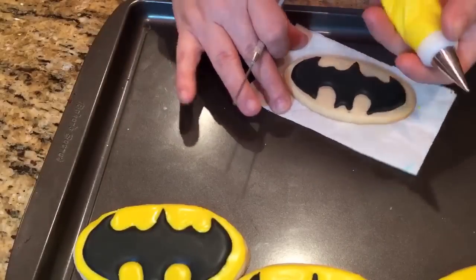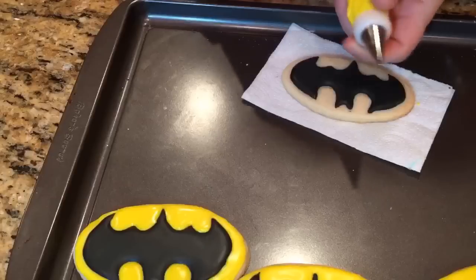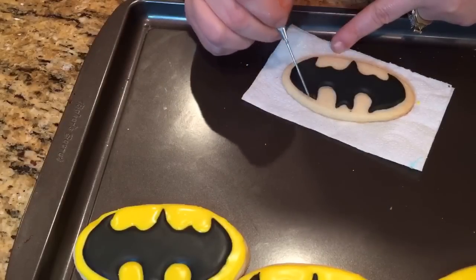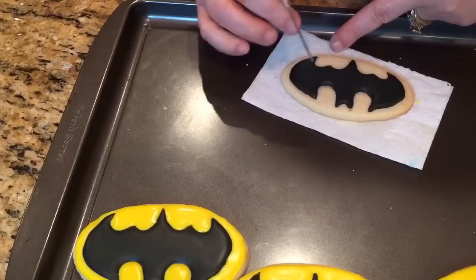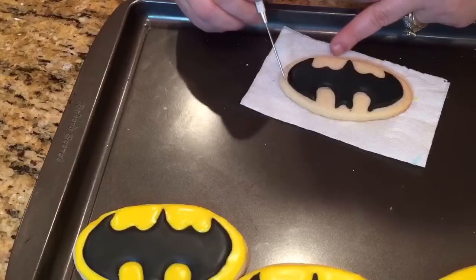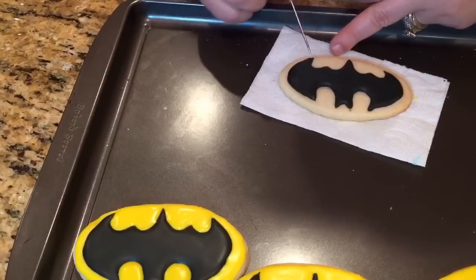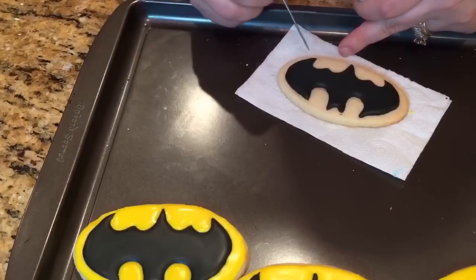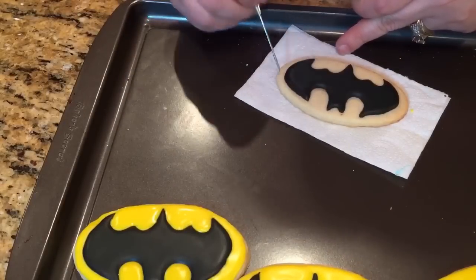I gave my black plenty of time to dry. I have my yellow in a tip number one — I'm using a small tip because I have some really tight squeezes in small areas. If I use a larger tip it's going to overflow over my edges, so I have to be careful with that.